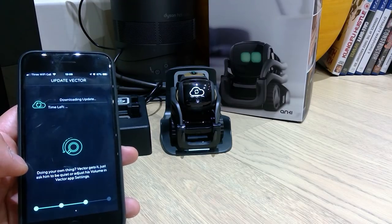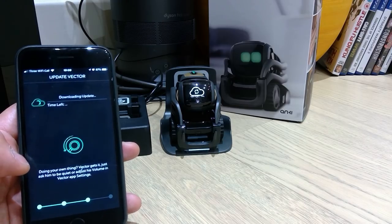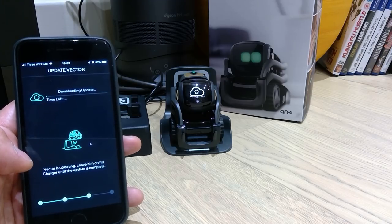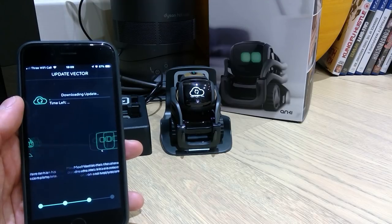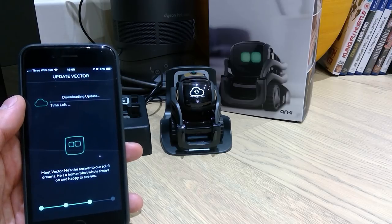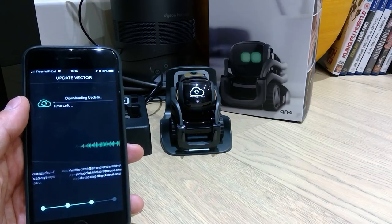So we've got to download the update. Let's see how long we've got left. Vector is updating — leave him on his charger until the update is complete. I think we're looking at about an hour. So once that's done, I'll start recording again. See you soon.